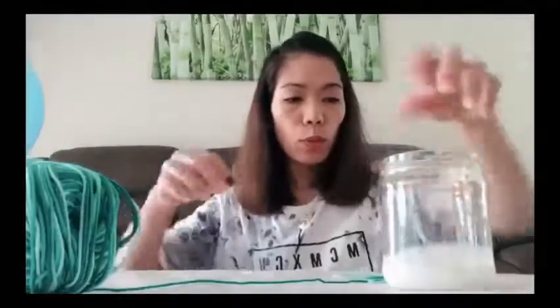So I put the glue in a little bit of water. Then I have to put the yarn inside.